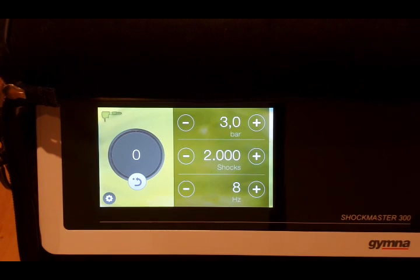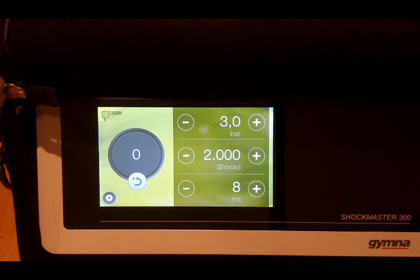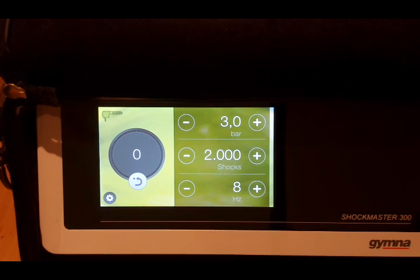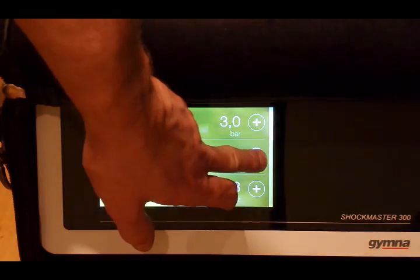The number of shocks you'll perform is dependent on the size of the area you're treating. You can't treat an area in one go — there's no head big enough — so most people aim for about 2,000 shocks per area. For example, 2,000 shocks to the back of the thigh, 2,000 to the buttock, and so on. If you're doing the buttock and the thigh, that's up to 4,000 shocks.